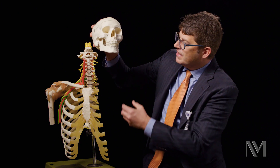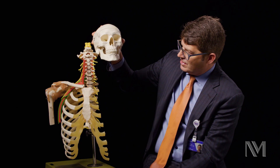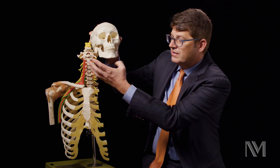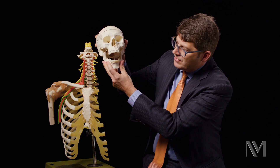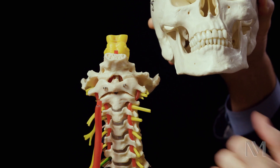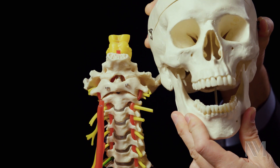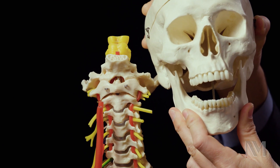Traditionally, what we would do to get to this area — because if you see this skull sitting right here — in order to get to the odontoid, we'd have to open the mouth, go through the mouth, go through the C1 arch, and remove the odontoid. If patients had such cranial settling where the odontoid was much further up in C1,